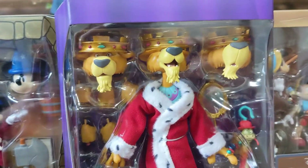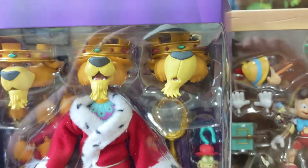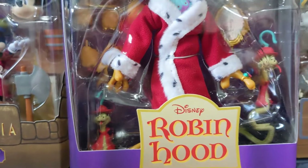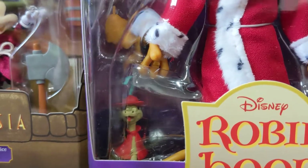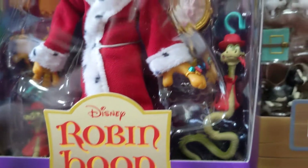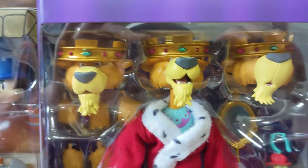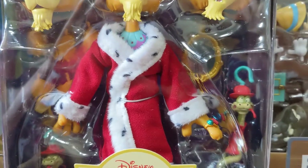Robin Hood is definitely a film that doesn't get the respect it deserves. Until now — Super 7 have introduced two into the Disney Ultimates line already. The first release is of course Prince John. Check out the alternate heads on that — the oversized crown. It's just an incredible, incredible piece. You've got a snake accessory there, just an incredible line.